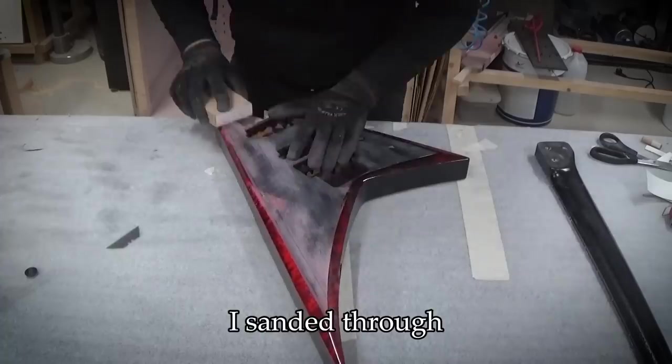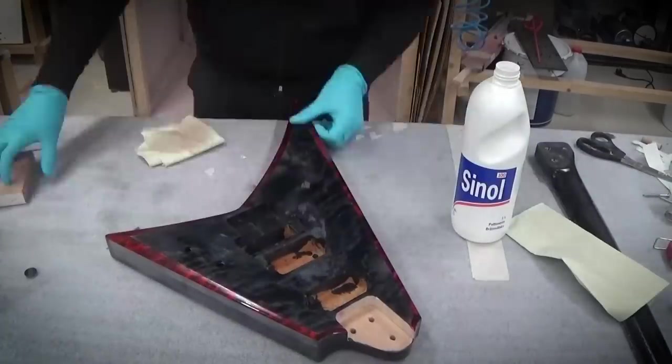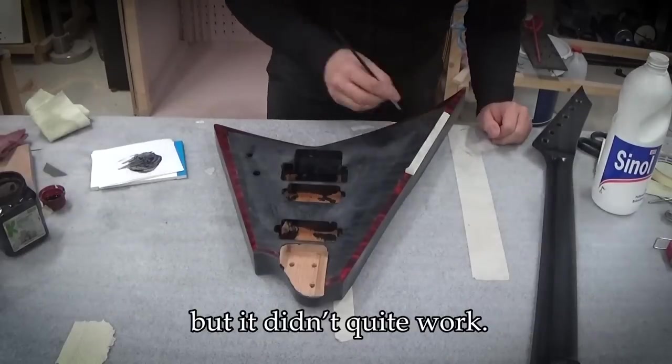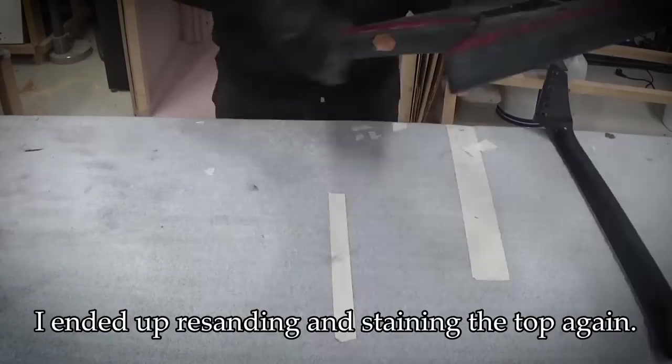I sanded through the first coat of lacquer and the black stain, exposing bare wood. I tried touching it up with a small brush but it didn't quite work, so I ended up resanding and staining the top again.